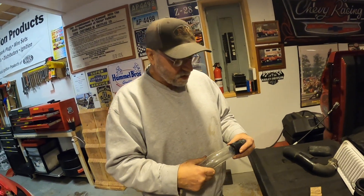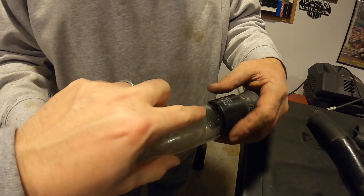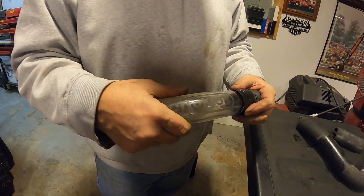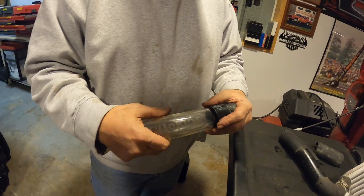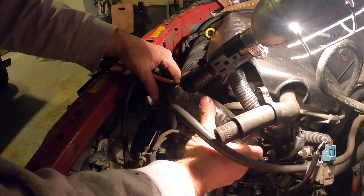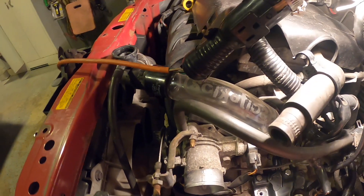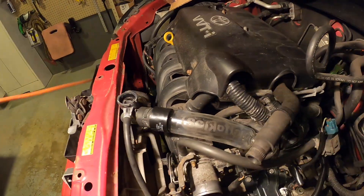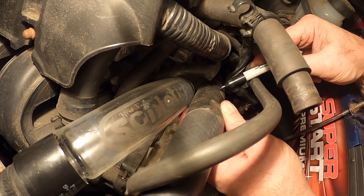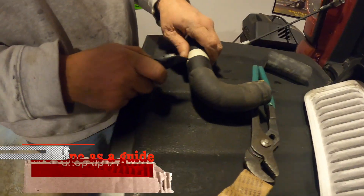We could put a hose clamp on this end because that's probably hidden anyway. Essentially, you'd put the heat shrink over this part, and then this will just go on there and clamp down on it. So it's going to go kind of like that — using some tape to mark where we need a cut.